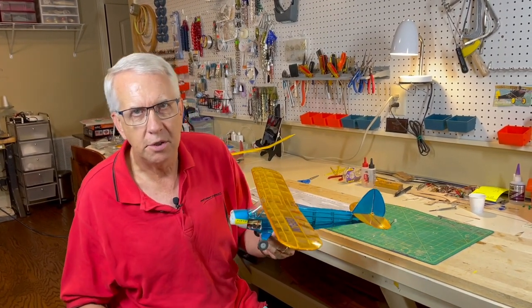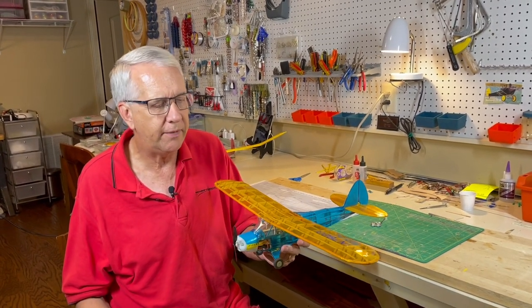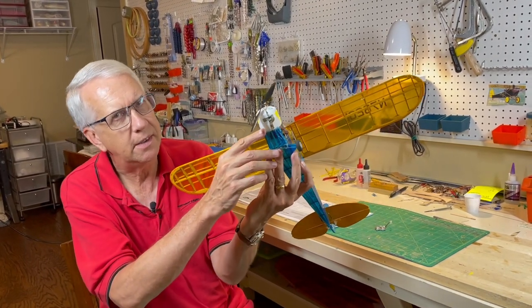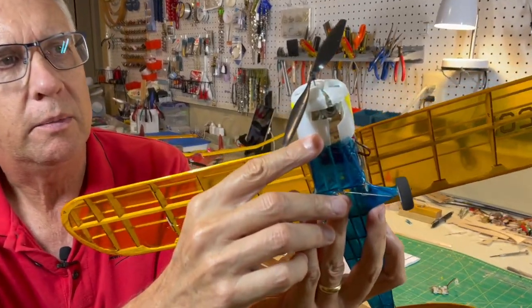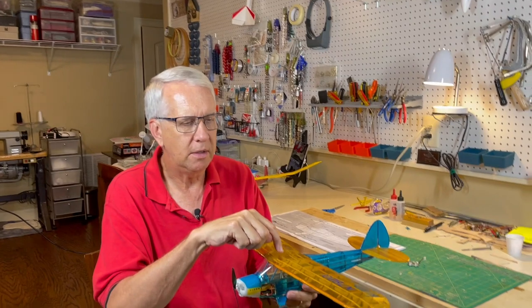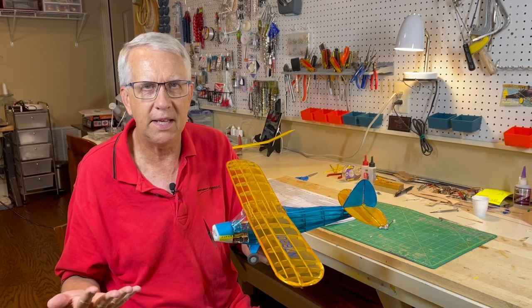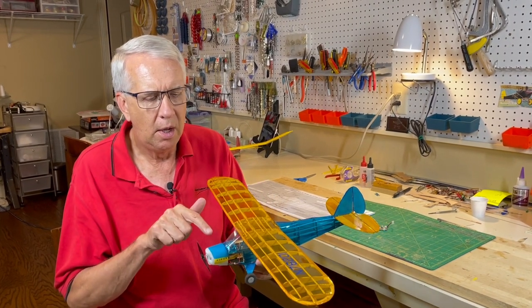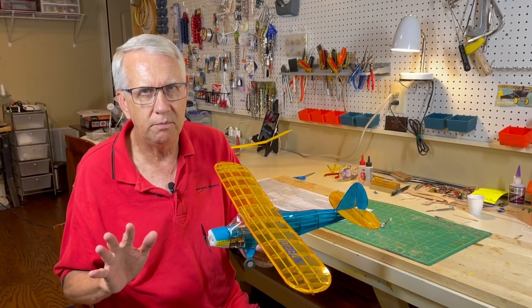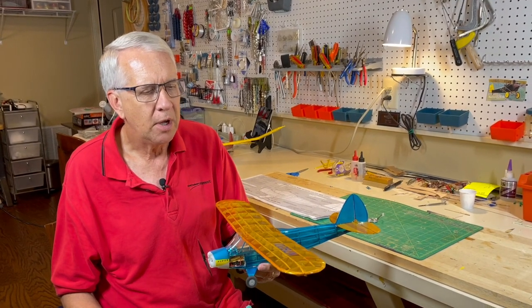So what I decided to do is come back to the shop and just take a look at everything. A lot of the comments, and I agree, the center of gravity wasn't quite as forward as it should be. So what I did was I added a second bolt under here to put the CG a little bit further forward. It does balance completely on the correct CG point. I was pushing a little bit on the previous flights just to try to keep it as lightweight as possible. With the addition of this weight, the total weight is up to 2.8 ounces, which is pretty close to the limit I like with these Park Zone motors.